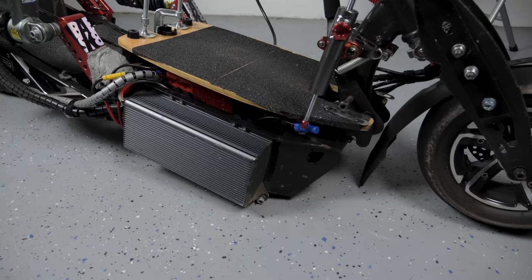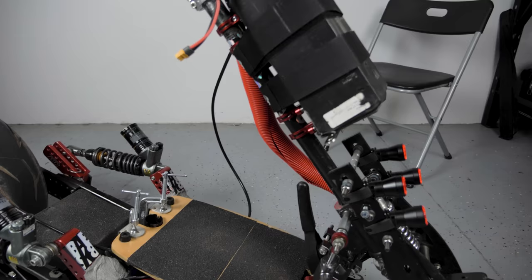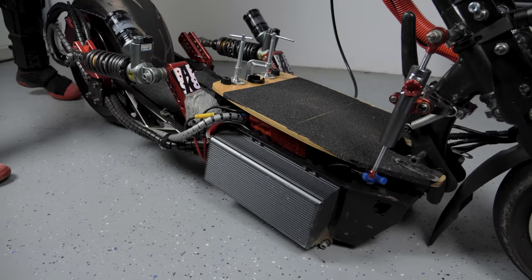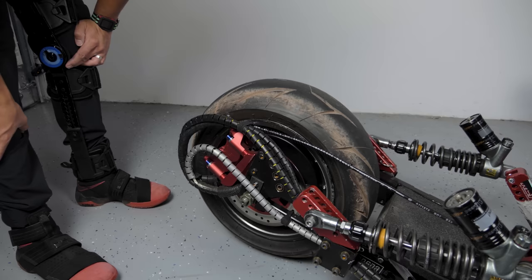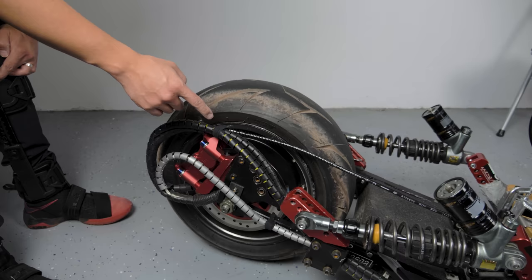What do we got next? We've got this controller — this thing is huge. This is a Sabvoton. I don't think they're around anymore, but a couple of years ago they made really good controllers, really efficient. This one's rated at 96 volts at 200 amps. So this kind of matches this QS motor, which is rated at 72 volts but can run up into the nineties. And this is rated at 5,000 watts — it can go up into the twenties of kilowatts once you start pushing it at 90 volts.